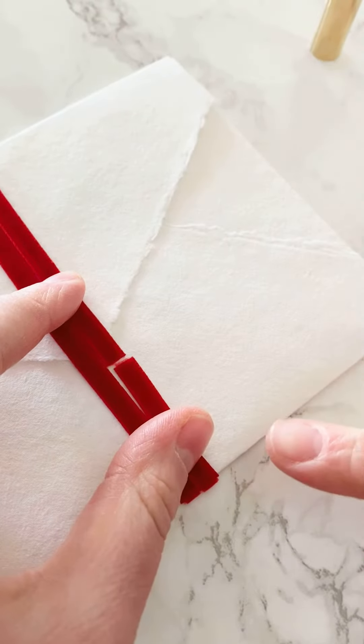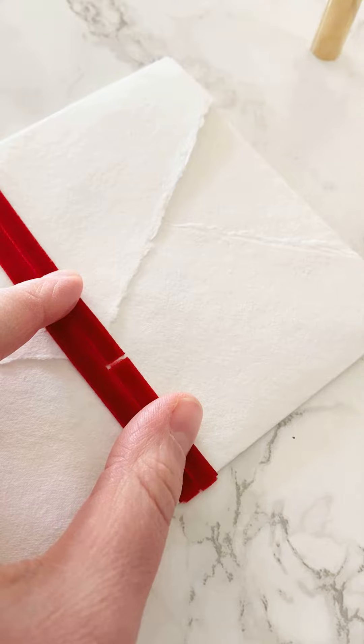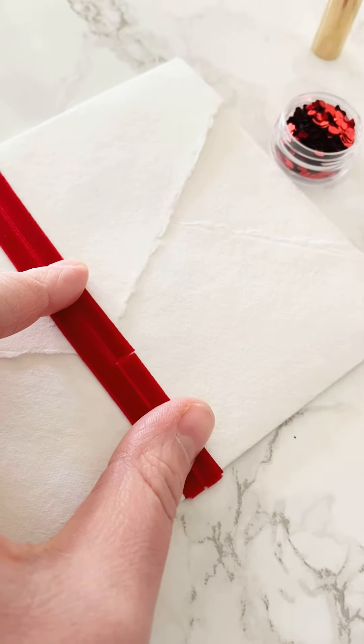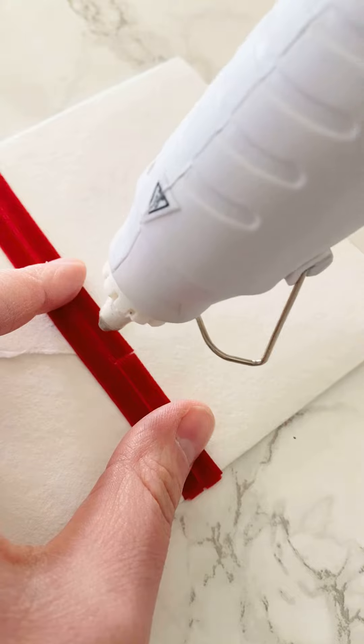I'm just going to use my fingers on both sides to hold this ribbon in place. I'm going to be using my fingers here to hold the ribbon into place and I have my heart confetti glitter ready to go.